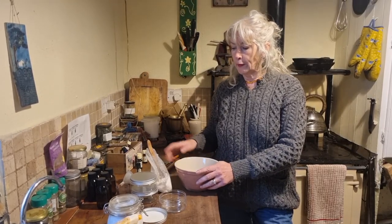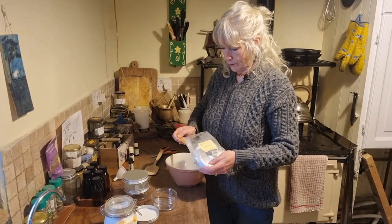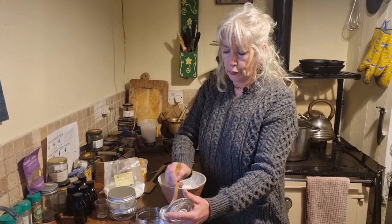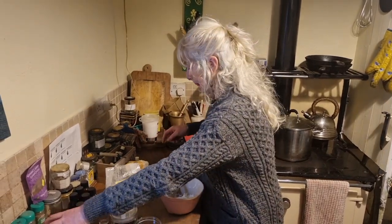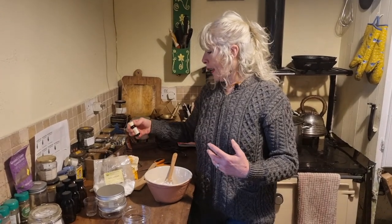So starting with the dusting powder — I'm going to put in here some arrowroot, some cornflour, and a little bit of bicarbonate of soda. You could just use arrowroot, but I like to mix it up because different people have different skin types and different powders will benefit different people. I'm just putting in a tiny pinch of the bicarbonate of soda, so that's all mixed up together.